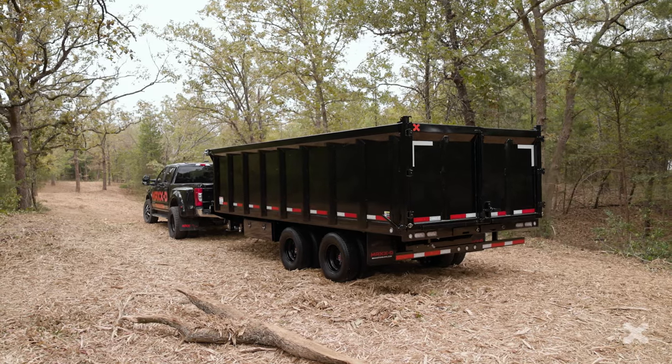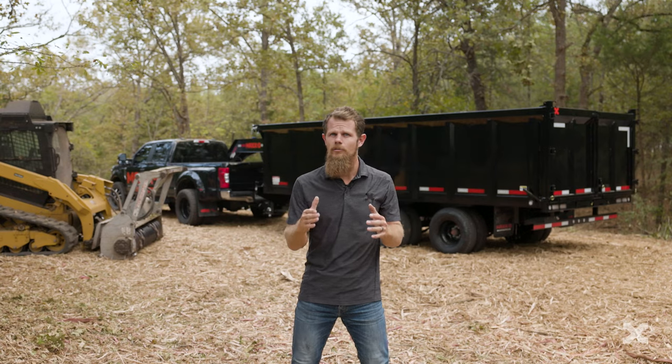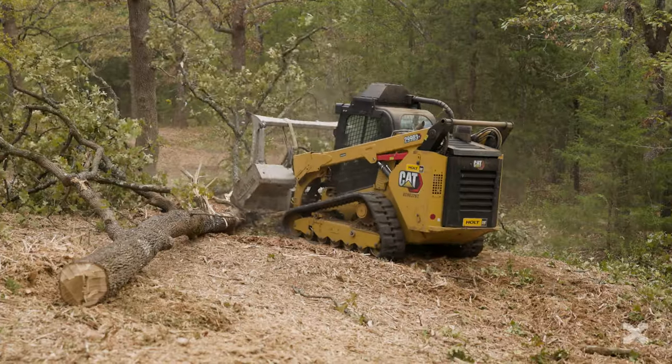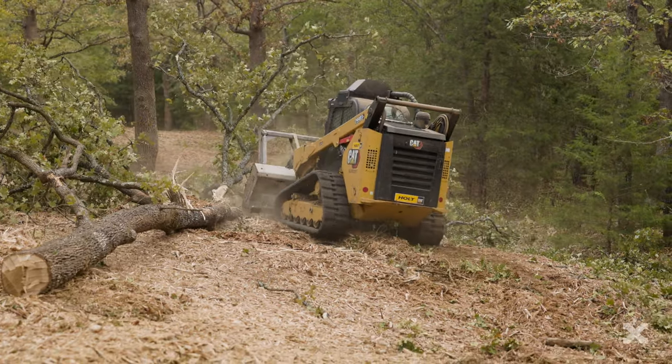The Max-D DDX Tandem Dual Dump Trailer is a 22,000 to 26,000 GVWR deck-over dump trailer that is the ideal trailer for storm and disaster cleanup, tree servicing and mulching.